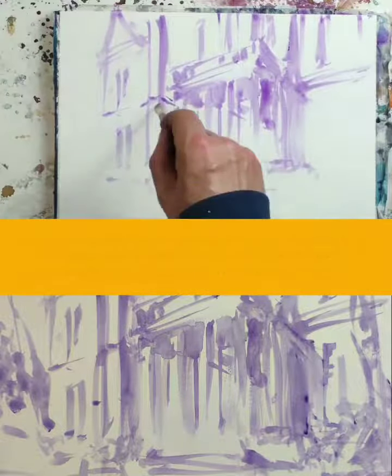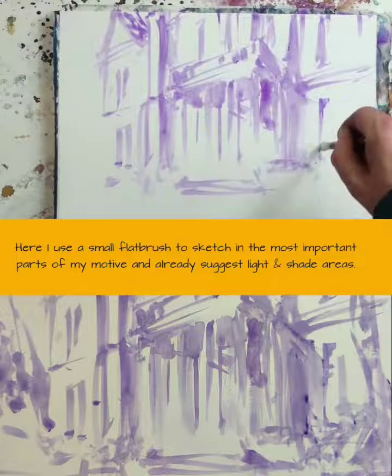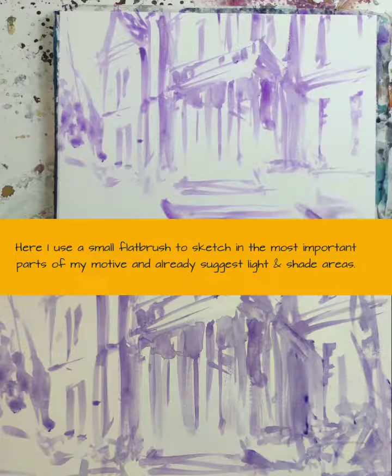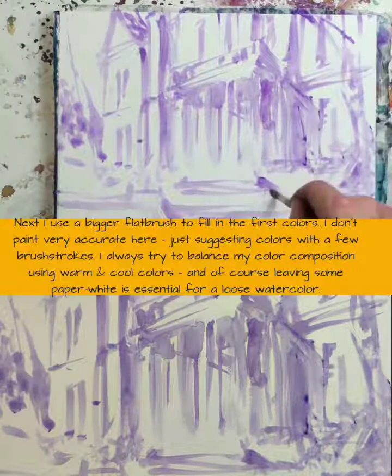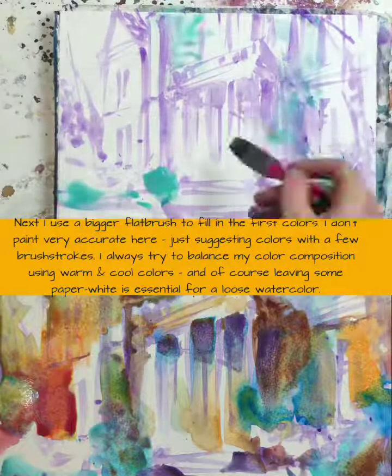I use a small flat brush to sketch in the most important parts of my motif and already suggest light and shade areas. Next I use a bigger flat brush to fill in the first colors. I don't paint very accurately here, just suggesting colors with a few brush strokes.